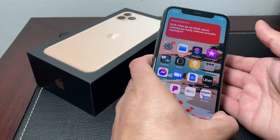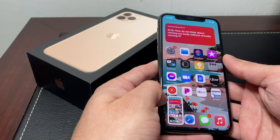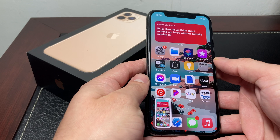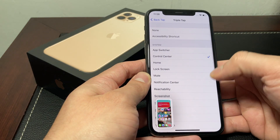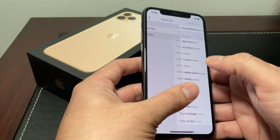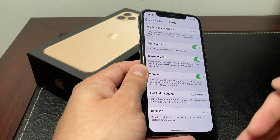So here we're going to do a double tap on the back, and as you can see, we took a screenshot. Two quick taps on the back and it takes a screenshot automatically. You can also set it up the same way for triple tap if you prefer — that option is available as well. So that's the neat trick on iOS 14; you have to be on iOS 14 or later to use it.